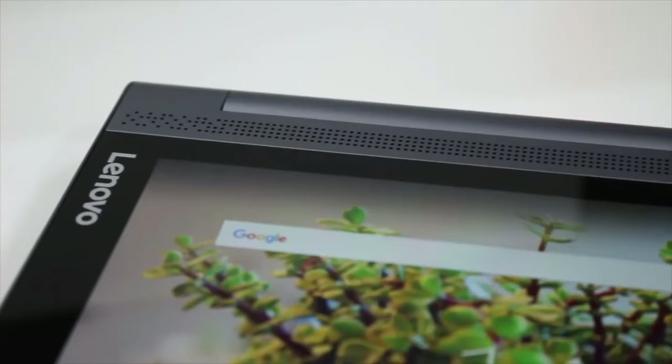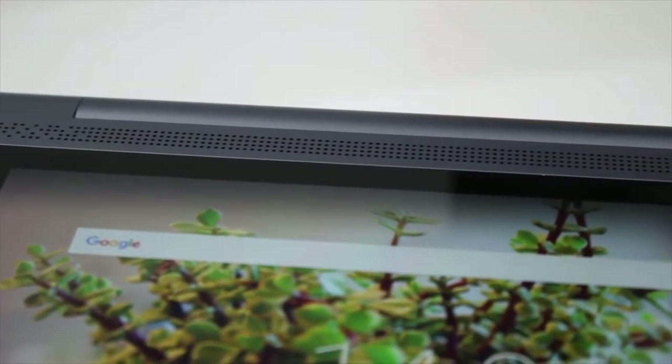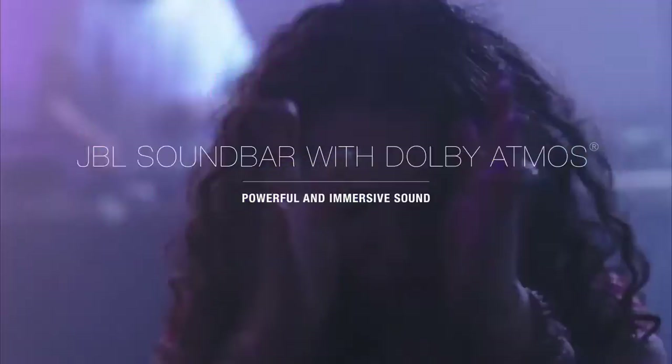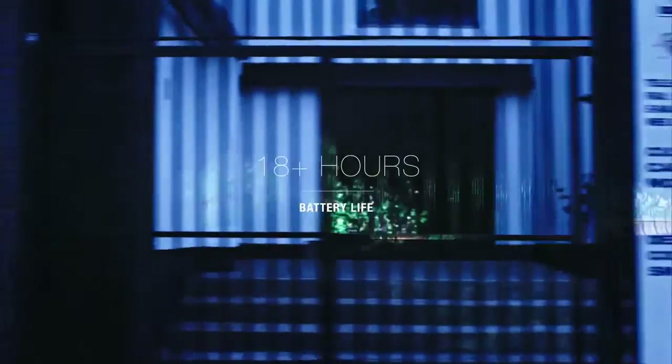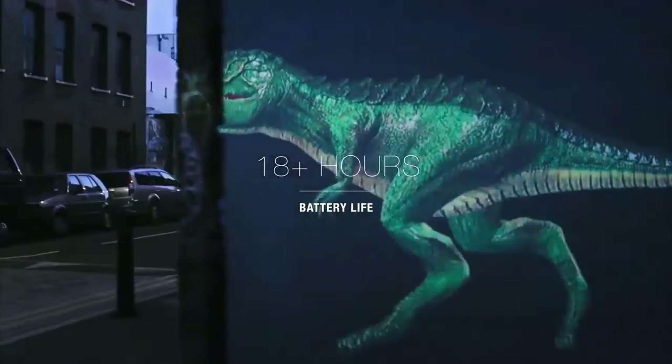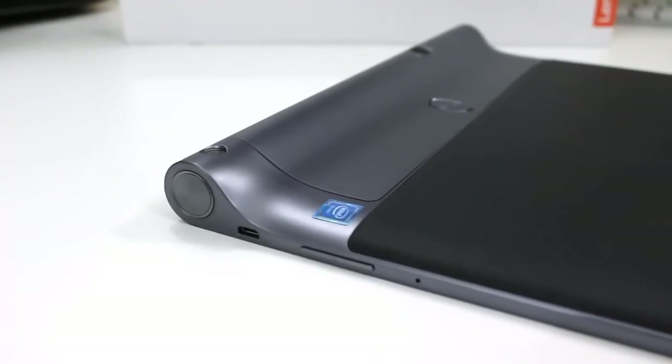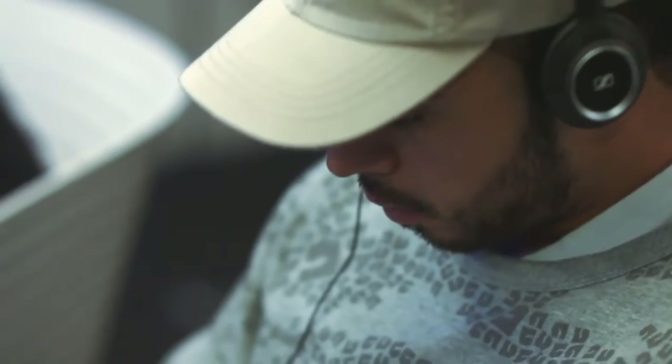The Yoga Tab 3 Pro has four integrated front-facing speakers with Dolby Atmos to deliver powerful, clear, dynamic audio — which we really liked. Plus it has an 18-hour battery life, allowing you to play all day and night without needing to charge. Overall, the Lenovo Yoga Tab 3 Pro offers a cool projector and long battery life, making it a great choice for those wanting to use a tablet primarily for entertainment.